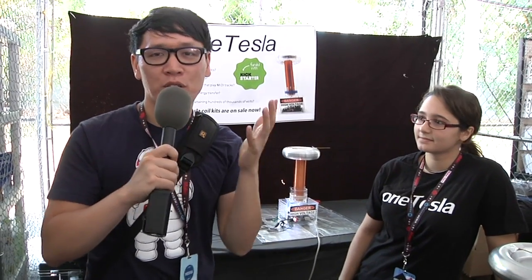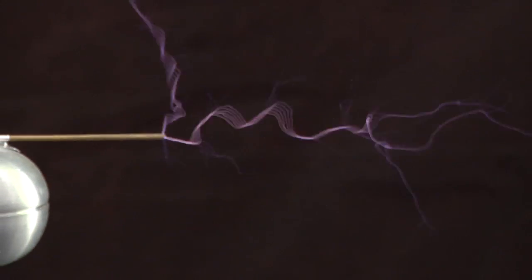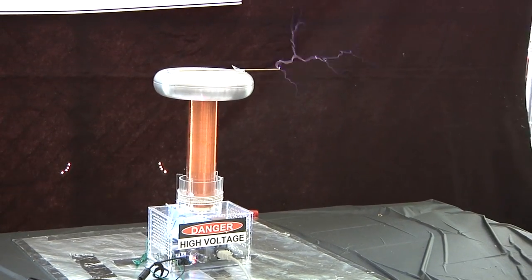Hey, it's Norm from Tested.com. I'm here in New York for World Maker Faire, walking along and heard the very distinct sound of a Tesla coil. Walked over here and turns out there's a Tesla coil that you guys actually sell for people to make at home. We're here with Heidi with One Tesla. Tell me about this project and how does a Tesla coil work?